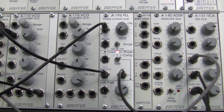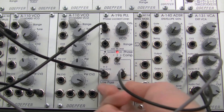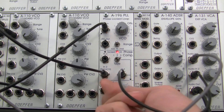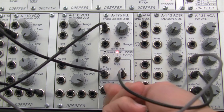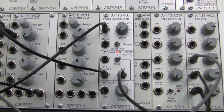Fairly interesting sound. So let's try and adjust the frequency. Not really having an effect, as we expect. That's a little bit different.